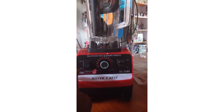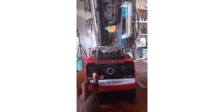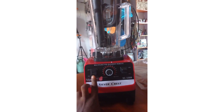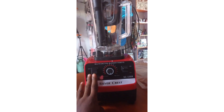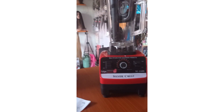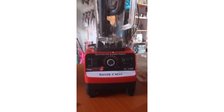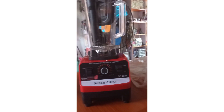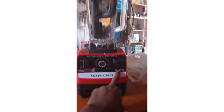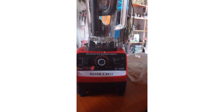We had already provided answers to that in one of our videos. You'll find the link in the description below — check it, and you will see the answer in full, covering whether we actually have Silver Crest Blenders that are truly 3,000, 4,000, 4,500, 5,000, and 8,000 watts.